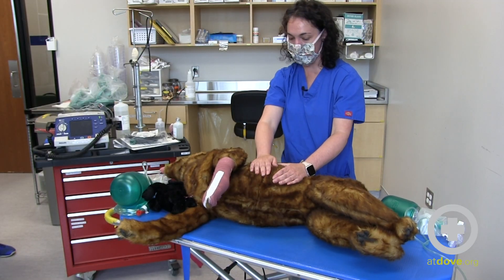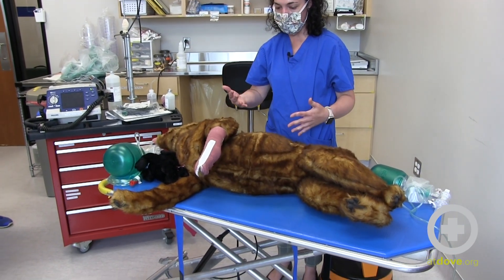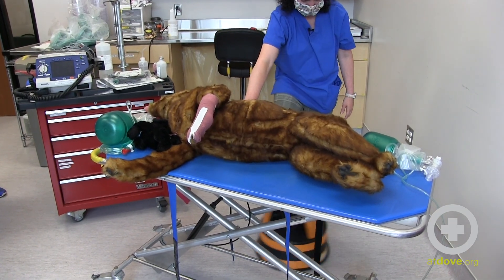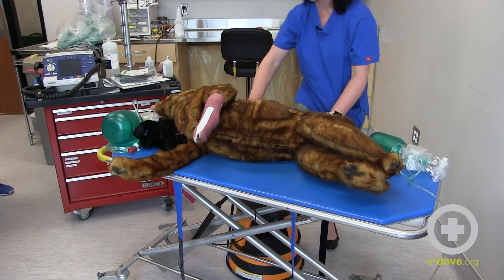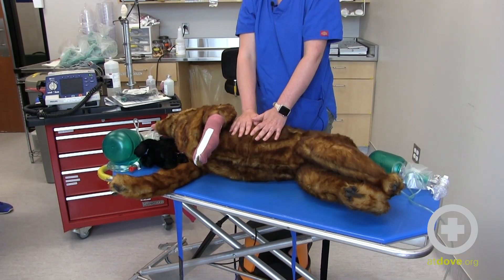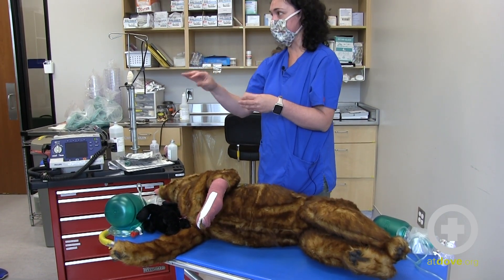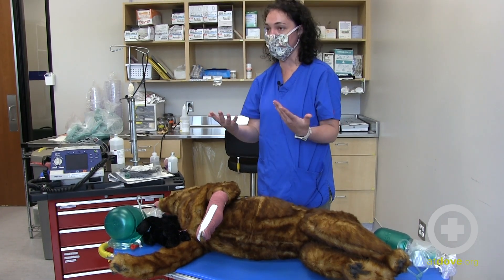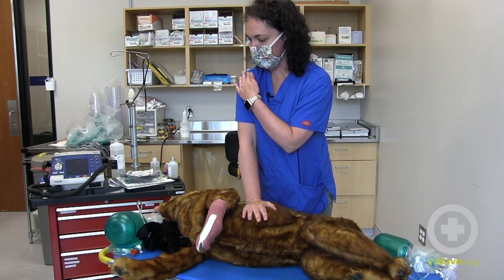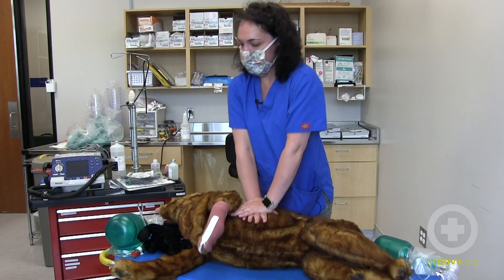You can see by the angle that I'm not going directly up and down on the dog. If you have a table that goes up and down, you want to position yourself so you're literally right on top of them. In the absence of a table that moves, you can use a stool — we have one we call the CPR stool, kept in a specific location so we can grab it immediately. The best technique is hand over hand, making sure your shoulders are directly over your elbows, directly over your wrists.